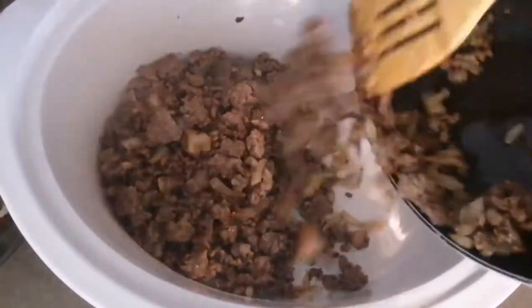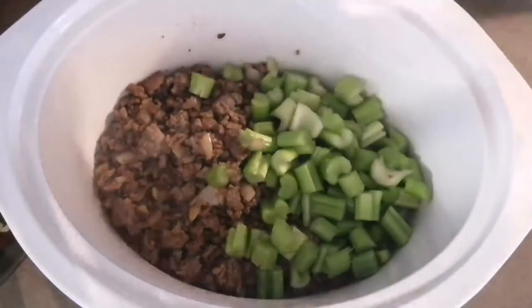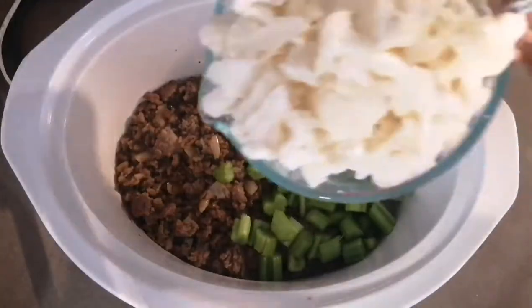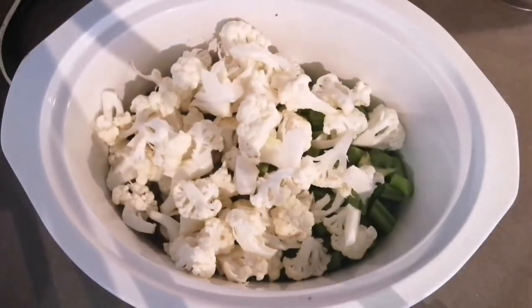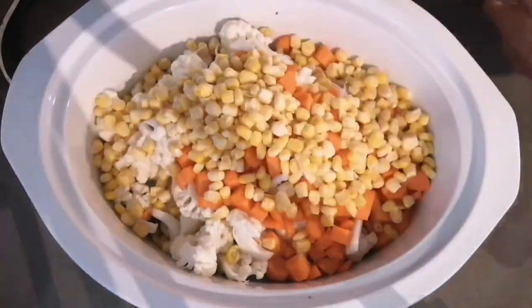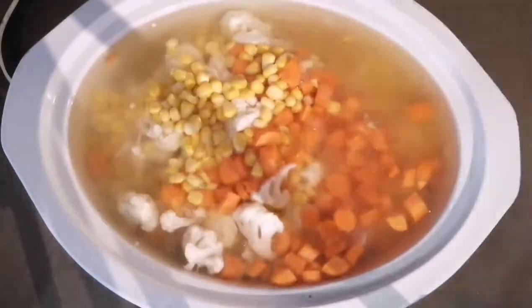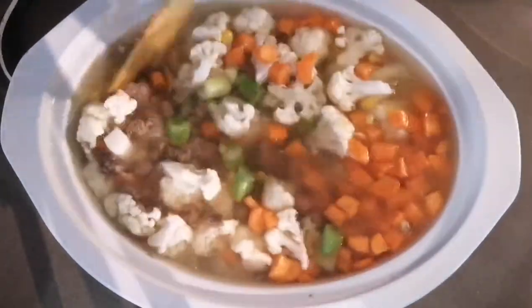Then place it in your slow cooker, along with the celery, cauliflower, carrots, corn, and your chicken broth. Then mix it up.